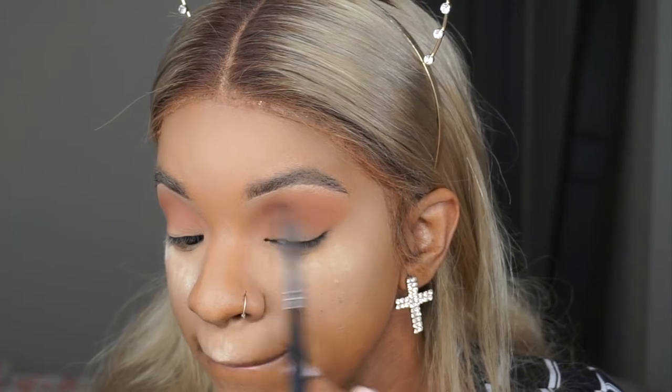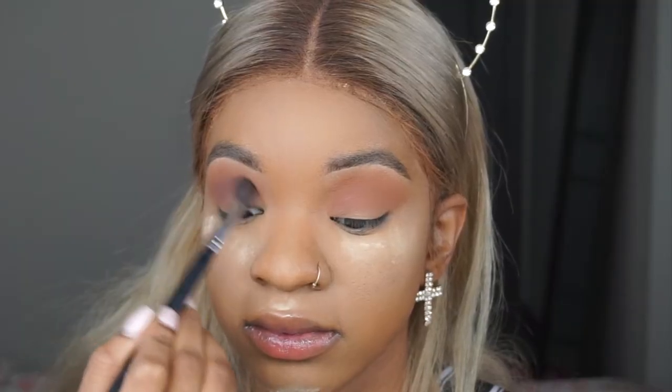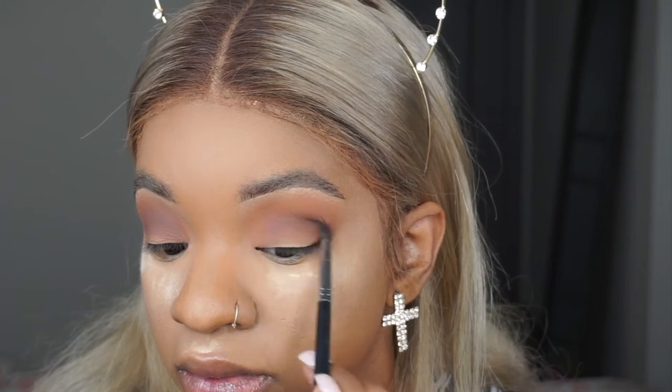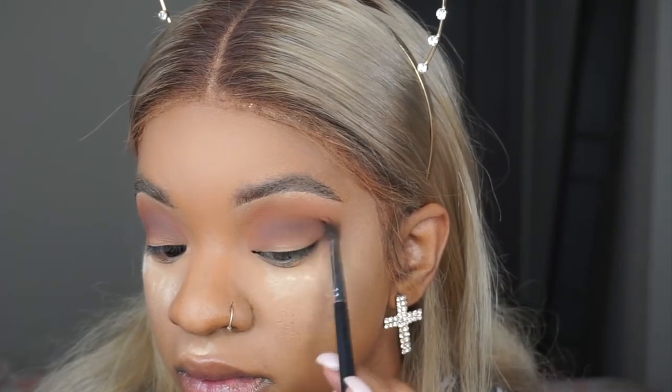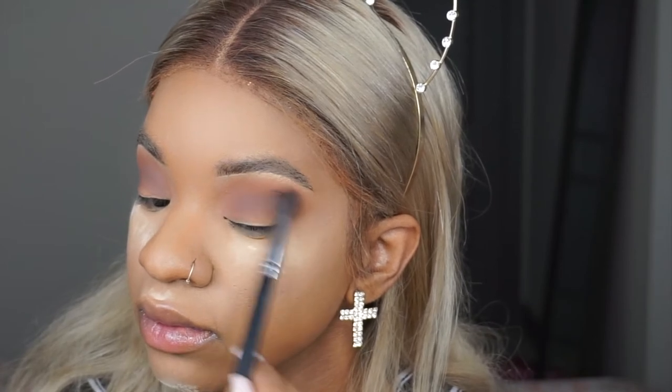Then I'm taking Cypress Umber with a smaller blending brush and really just going in where my eyeball is — if you push gently on your eye you can feel where your eyeball is. I'm really going into my crease with a smaller brush to get detailed. Then I go in with a bigger, fluffier brush and blend it out and buff it out, bringing it a little higher for when I cut my crease.